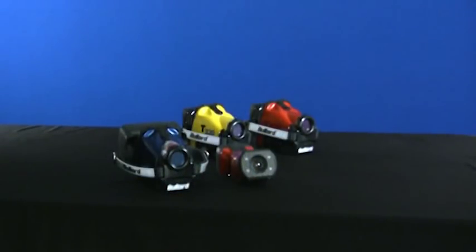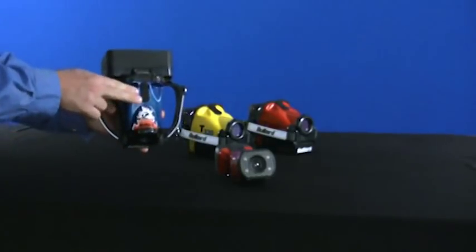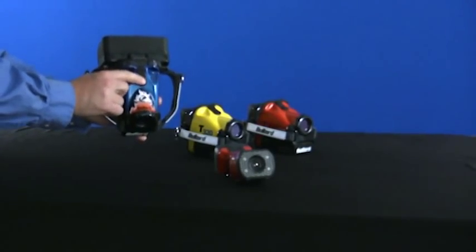To activate the electronic thermal throttle, locate the two black buttons on the top of the imager. Press the down button — the button closest to the front of the imager — to activate the electronic thermal throttle.